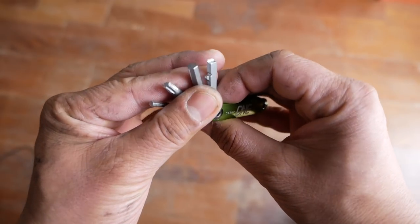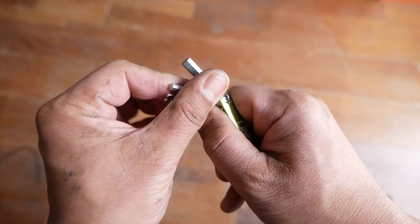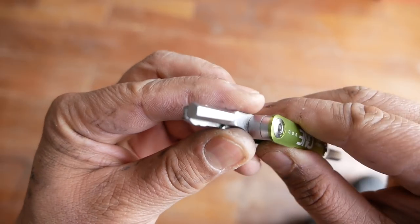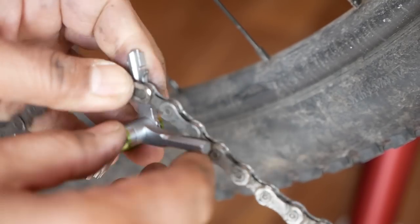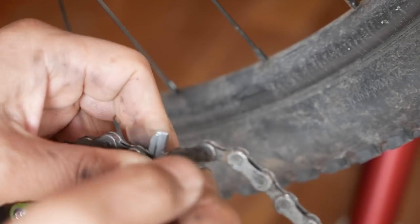On the multi-tool itself, it has a 2, 2.5, 3, 4, 5, and 8 millimeter hex keys, and you form the 8 by combining the 5 and this funky looking piece next to it. That funky piece is supposed to do a lot more — it's actually one of the reasons why I reached out to 1UP to review this tool. Supposedly you can use it as a quick link removal tool, and that's what I initially really wanted to try out. But I'll jump into that a little bit later.